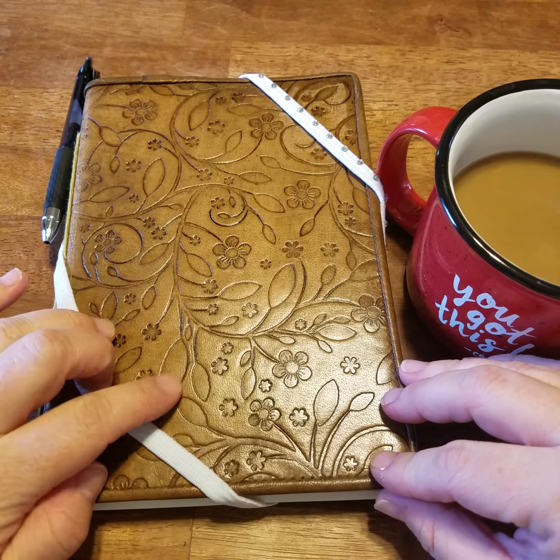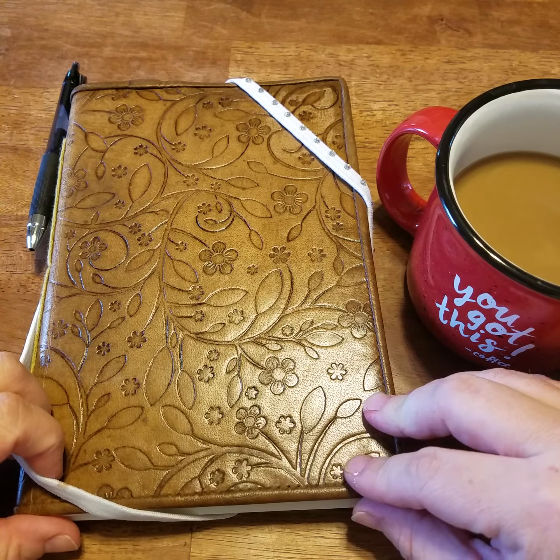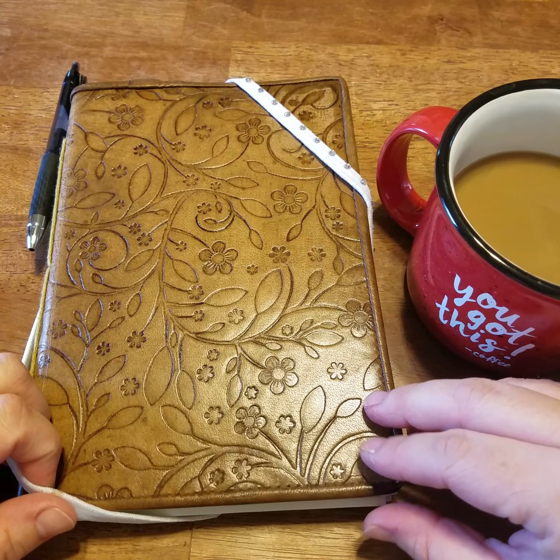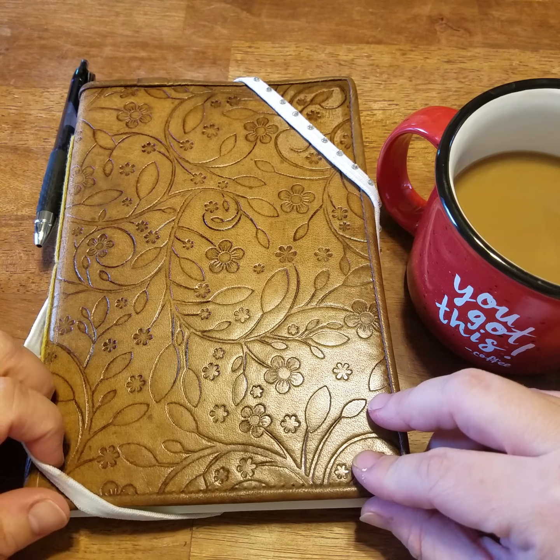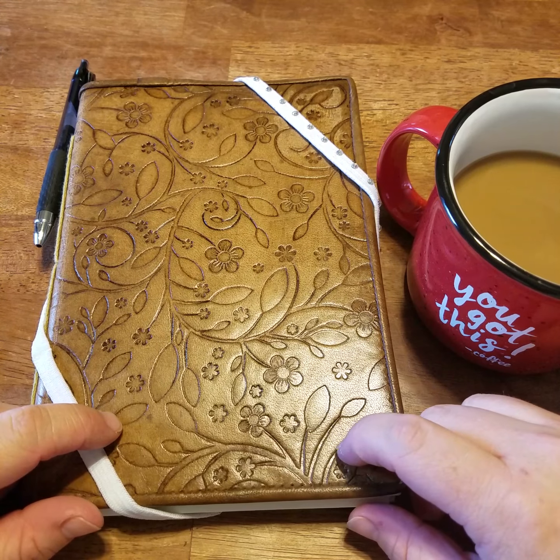They kind of released this about a week ago, but have been working on it I think for over a year. It's called the Everbook and everybody kind of does it their own way. This is just my version of it.